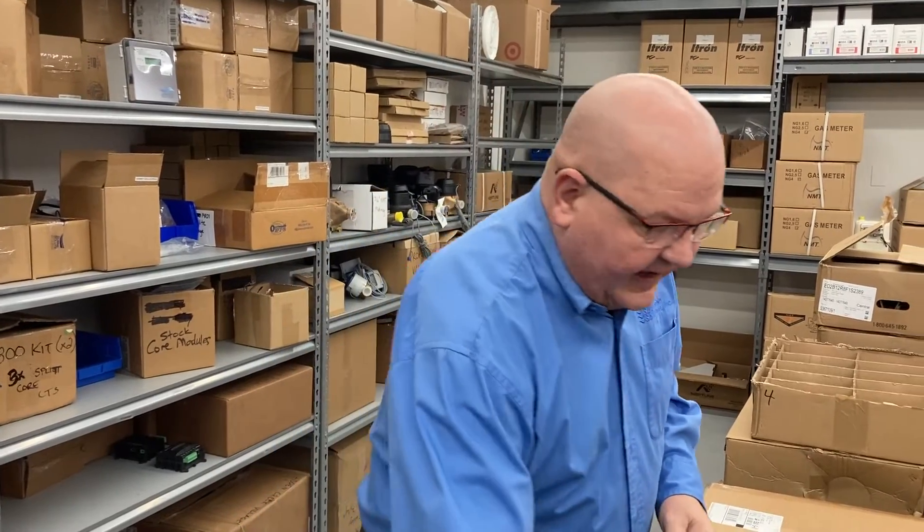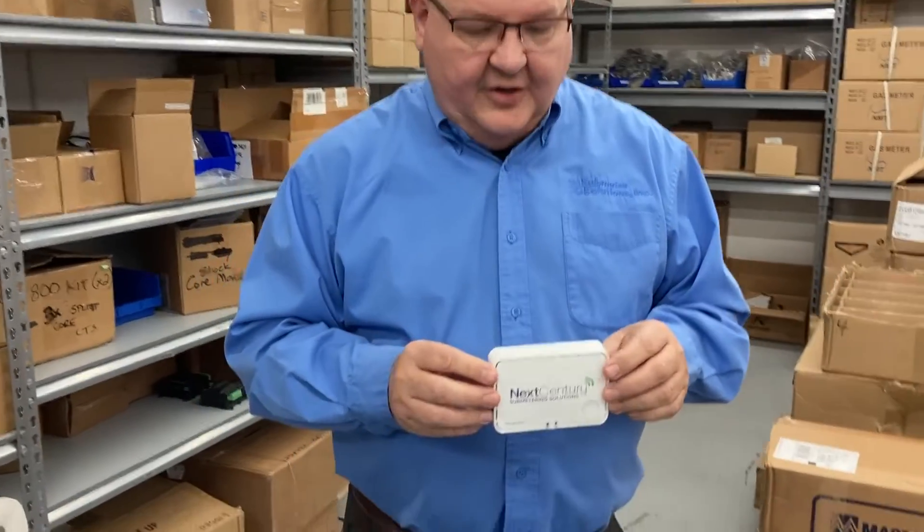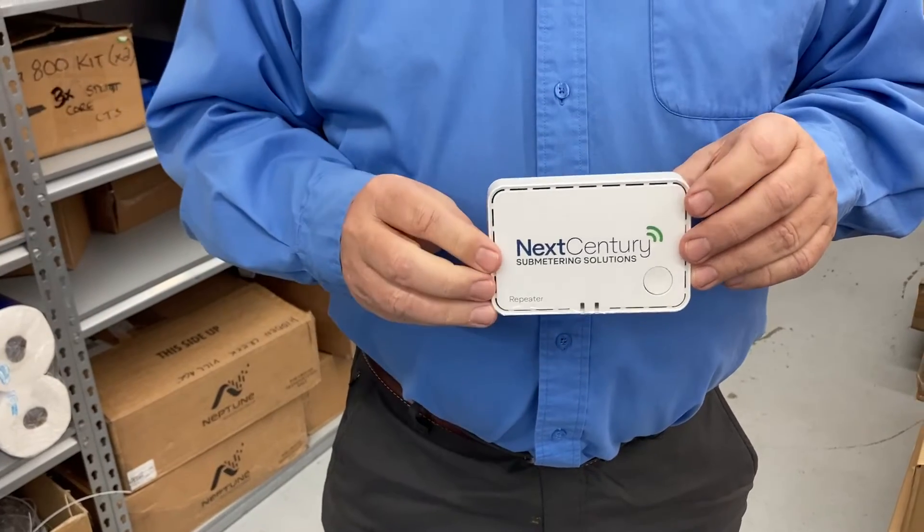If the building is large enough that signals from each transceiver are too far from the gateway, we can also install additional system repeaters. These repeaters are line powered with a plug-in outlet and can go anywhere to boost the signal from the transceiver to the gateway. Generally, if you have a building with roughly 60-plus meter points, more than three levels high, or multiple buildings, you'll likely need a repeater. Contact Submeter Solutions with your property layout and we'll give you an accurate assessment of whether you need repeaters, how many, and where they should go.